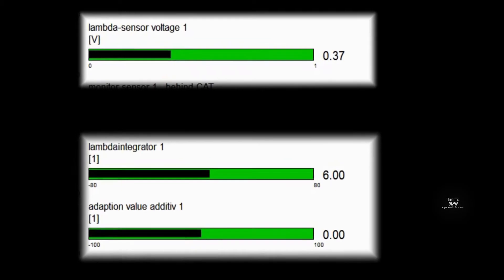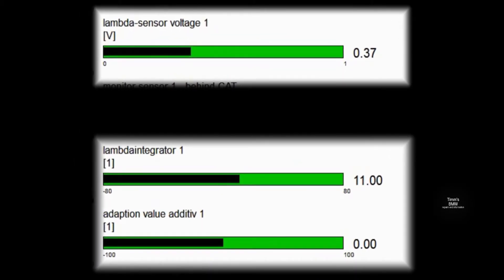The lambda sensor voltage is from the oxygen sensor in the exhaust pipe, and it's stuck on the left hand side at the moment — it's not swinging, which means the mixture is too lean. The lambda integrator takes that voltage, low-pass filters it, and integrates it to a value of zero. A positive value means the mixture is too lean and a negative value means it's too rich, and at a value of 20 it's much too lean.